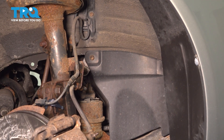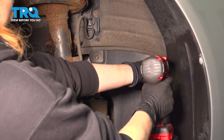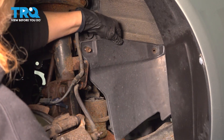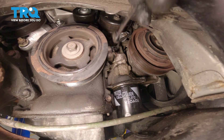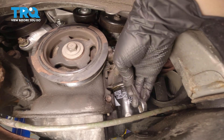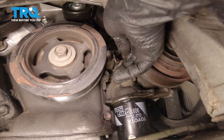Using a 10-millimeter socket, we're going to remove these two bolts for this plastic cover. Remove the cover. Using a 10-millimeter ratchet wrench, we're going to remove this one bolt for the crankshaft position sensor. Once you get it cracked loose, you can go in and just take it out by hand.